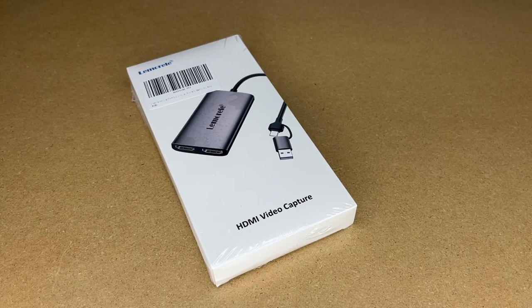Welcome. In this video, I'm going to be taking a look at this Lemorel HDMI video capture device. This was provided to me by the distributor, but they're not compensating me for this video and they're not reviewing it before I post it. If you find this video helpful and you want to purchase one of these, I'll put a link to it in the description on Amazon, and if you use that link, it helps me out a little bit and doesn't cost anything extra.